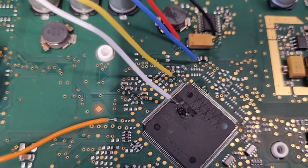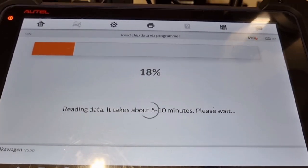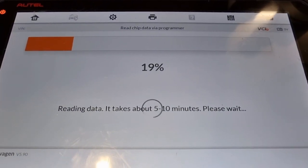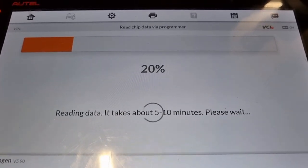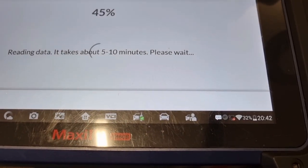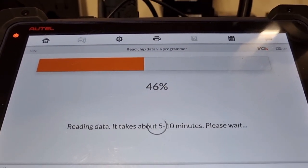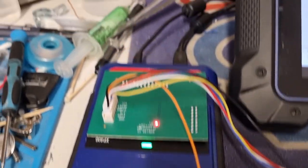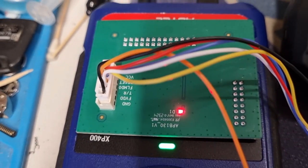There are the connections on the board: positive, negative, blue, yellow, orange, and white to chip pin 3 on the dashboard. On the VVDI iProg we use a 1-ohm resistor between the orange cable and the red voltage cable, but the APB 130 doesn't seem to need the resistor. This is the first time I've used this on the Autel. We're now up about 44% — it has taken a bit longer than expected, roughly 10 minutes in.